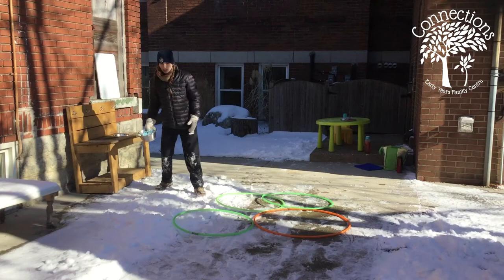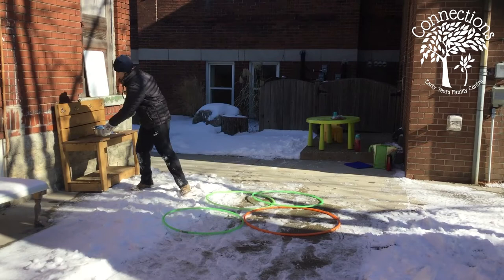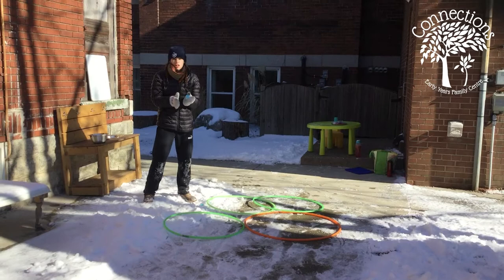If the snow is maybe a day old like it is right now — you can probably hear the birds chirping — you can always mix in some water to make it a little easier to pack into snowballs if it's not quite as packable as it was when it was freshly fallen.